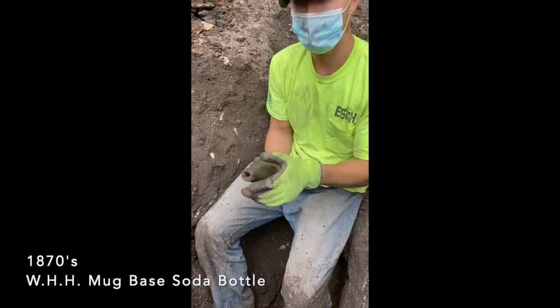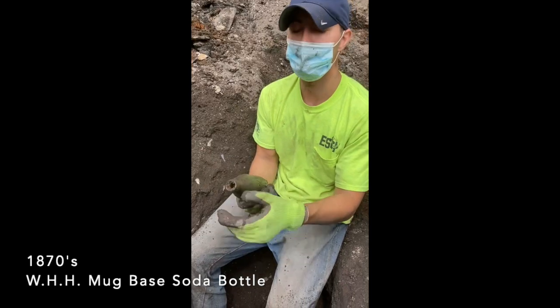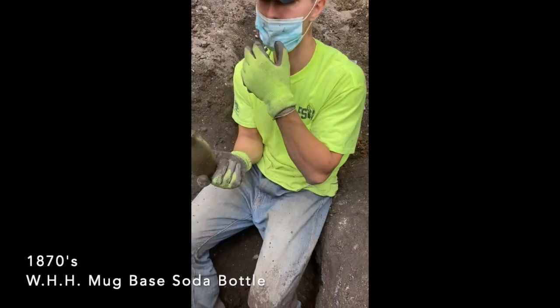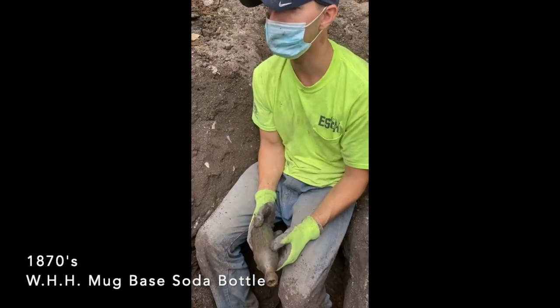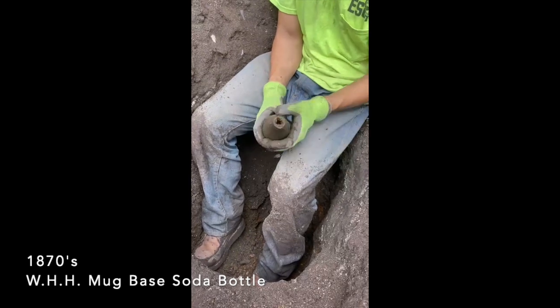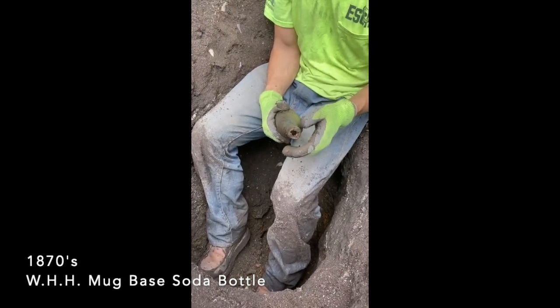I almost want to get a tear out of my eye. Although we've been trying to get into this — we've been trying for years to do this. And we found four 1870s bottles today. Two intact, one with a flash on the bottom, and then another that was kind of broke. But we're still going. This privy's still going. We're going to milk this site until it's over.